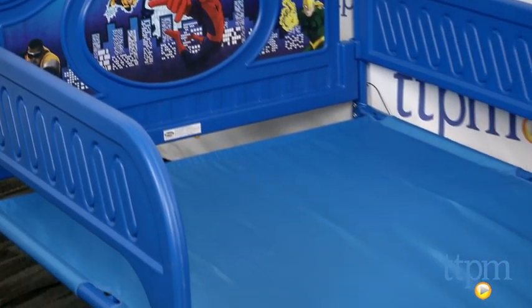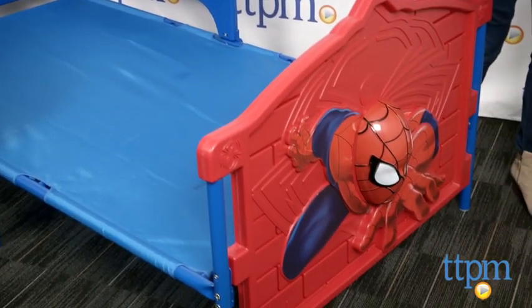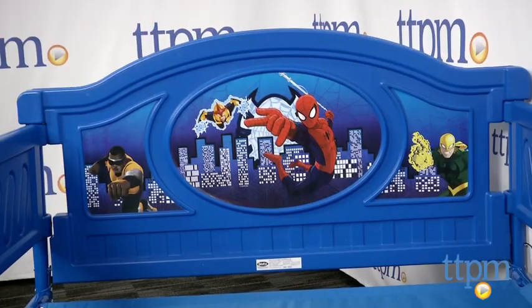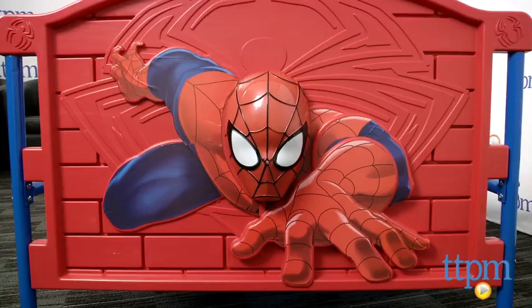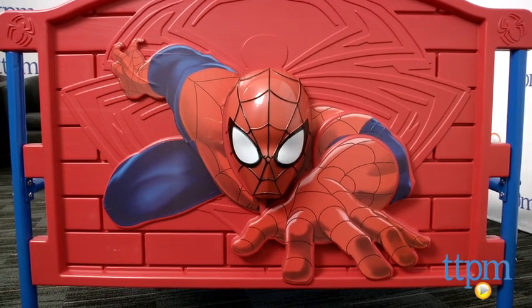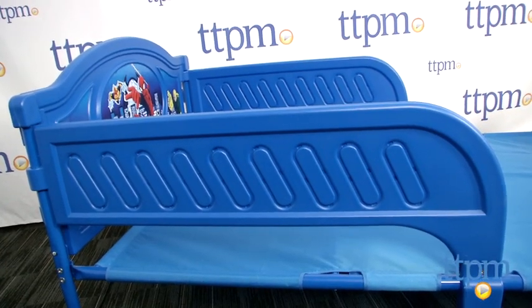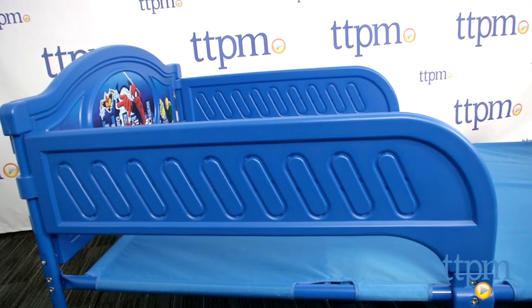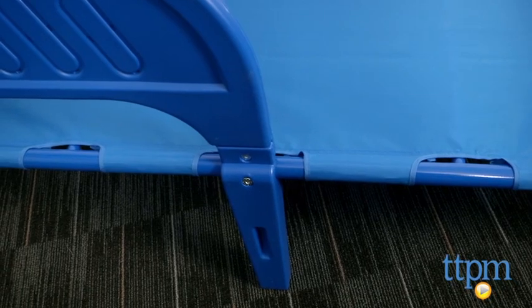This themed bed with headboard, footboard, and safety rails is a fun way to add themed decor to your child's room. The bed is a metal frame with sturdy plastic head and footboards and a plastic safety rail. The rails do come off as your child gets older, and a sturdy fabric support is woven through the bottom of the bed frame for extra support.